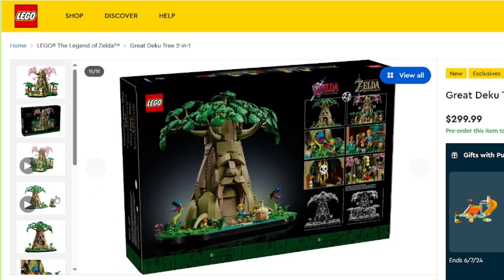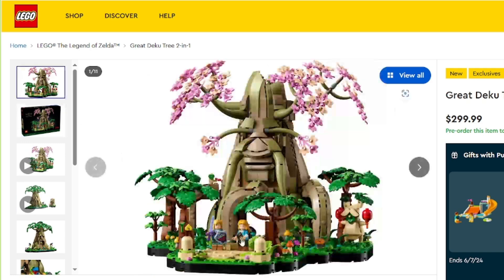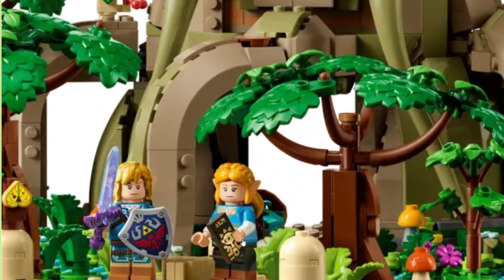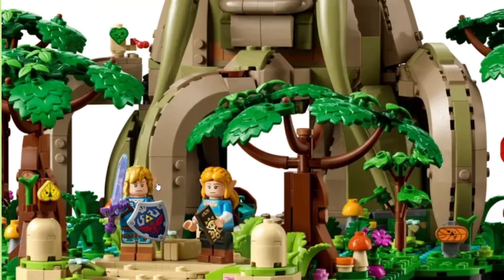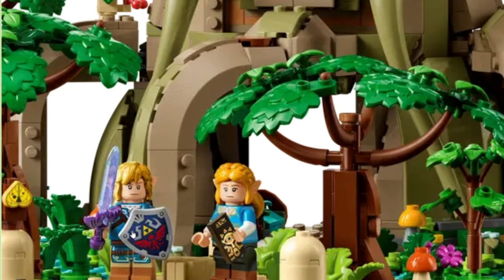Let's look at these minifigures a little bit closer. I love Zelda — Zelda looks great. I'm really glad they went with that outfit because I really liked it in the opening cutscene to Tears of the Kingdom. It looks really good. And Link here looks great. I love the shield and the Master Sword. This hairpiece is really good. It's this face that's bothering me a little bit — it doesn't look quite right to me.